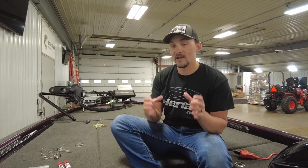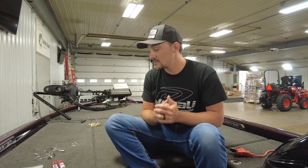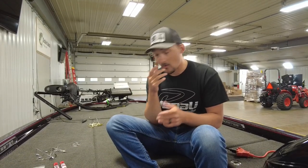At the end of the day, you want a nice, clean A-Rig setup that's not too heavy. It's easy to throw, user-friendly, and it just catches big fish. And basically what that comes down to is a good rig to start with, good components, and then the right configuration of the rig.